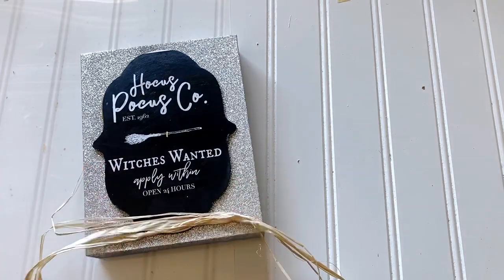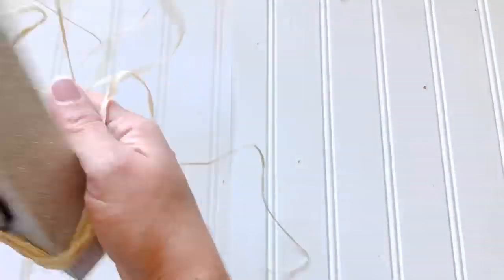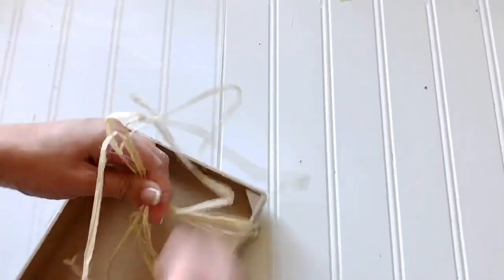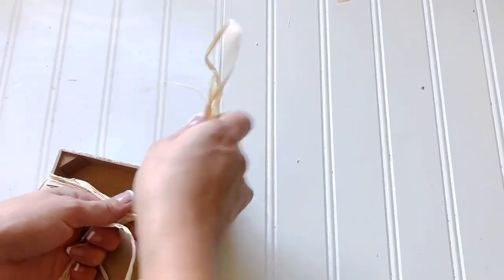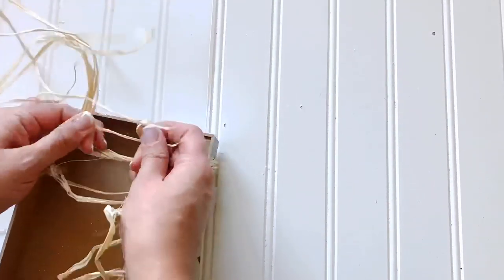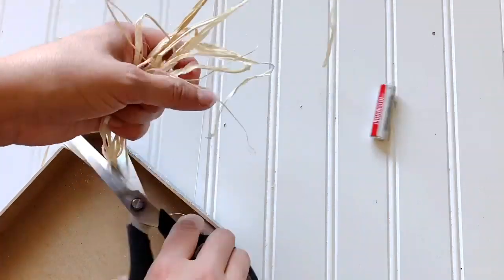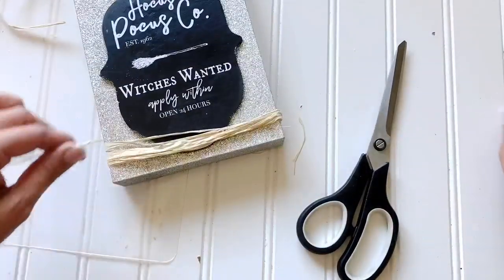If I were to enlarge the print, the wording wouldn't fit — that's why I had no choice but to have that bottom half show a little bit of white. Either way it works; you can hide it with anything. You could even use some moss or maybe some spider webs — that would be kind of cool. Then I just tie the raffia ribbon and snip, and there you go — that's for the bottom and the top.